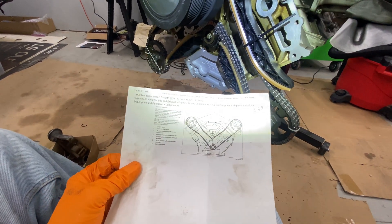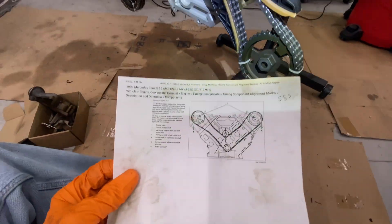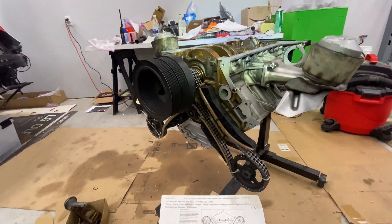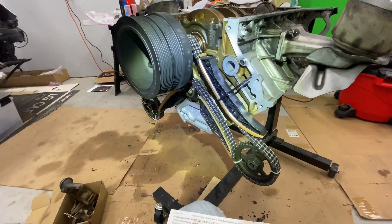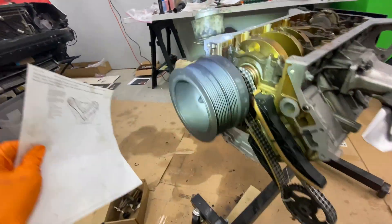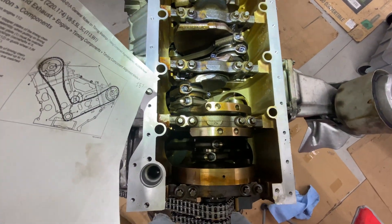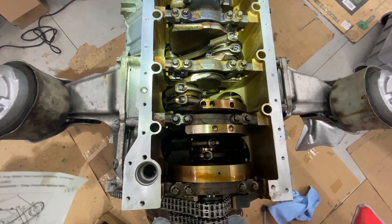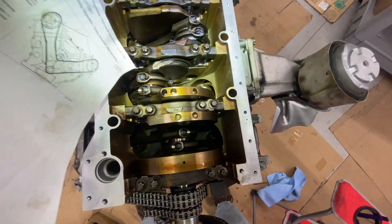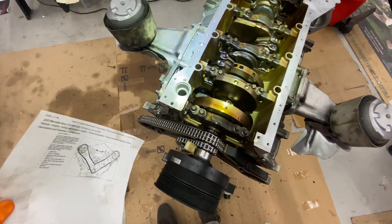It's always nice to get back to a project I haven't done anything on for a year. It's January and I decided I would finish the S55's motor. I already did the video on doing the rod bearings, which were worn out - that's a year old. These were torque-to-yield bolts on the rods. It's Mercedes, and yes, the rod bearings are expensive. I think I spent a grand.